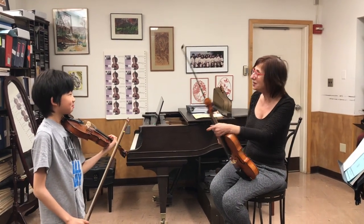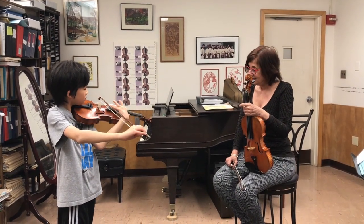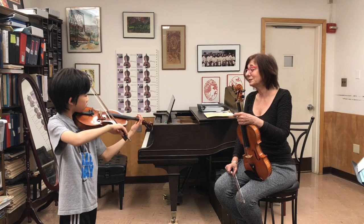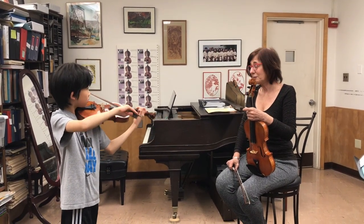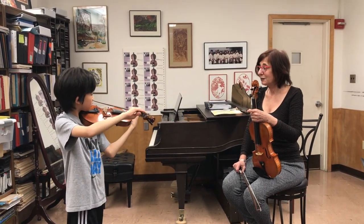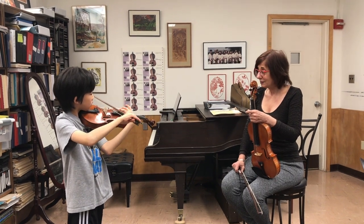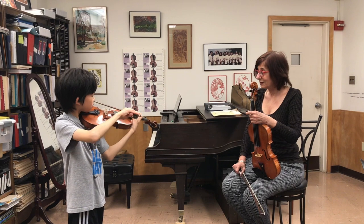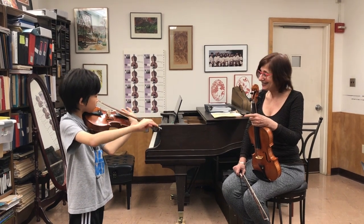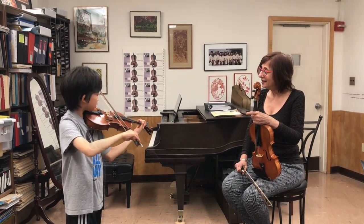Now let's do your tenth Kreutzer etude, just the first phrase with harmonics and open strings. And that was an open string — let it sing. Very good.